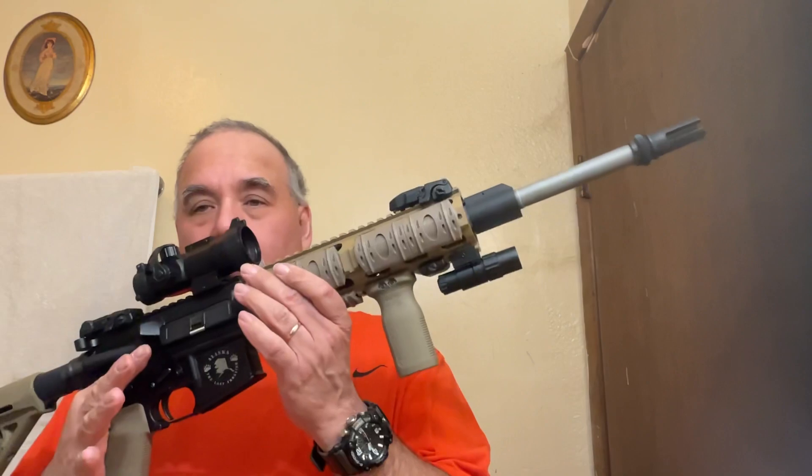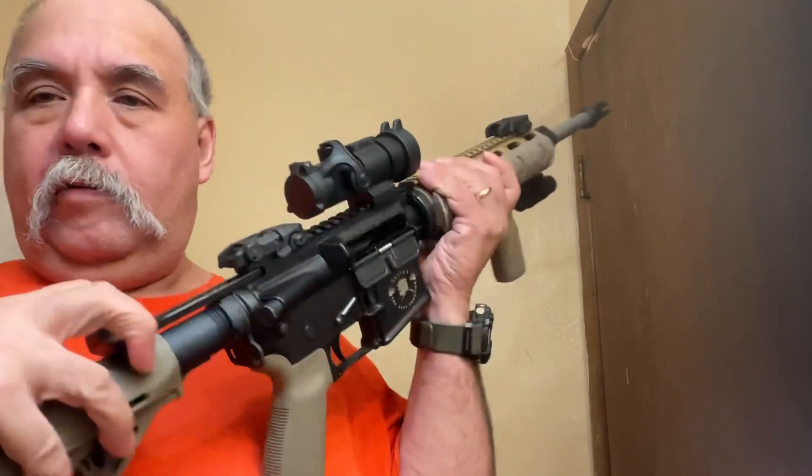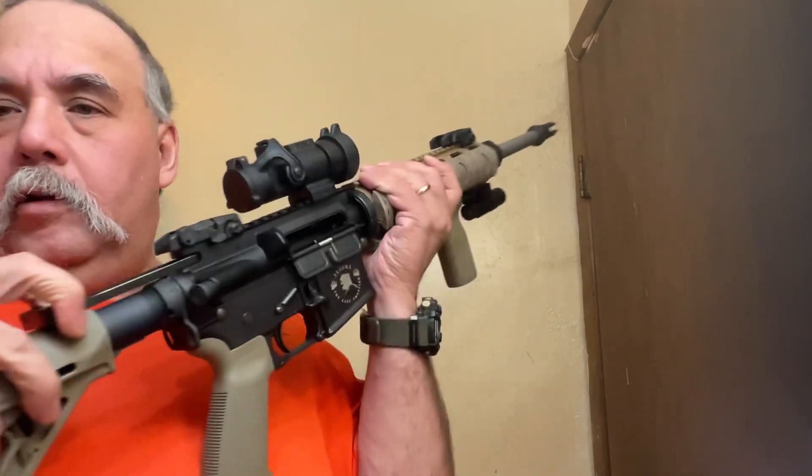Hey guys, gals on YouTube. How are y'all doing? Tate Boyd here, got this old rifle out again. It does have no magazine, and for your viewing enclosure, the chamber is clear.